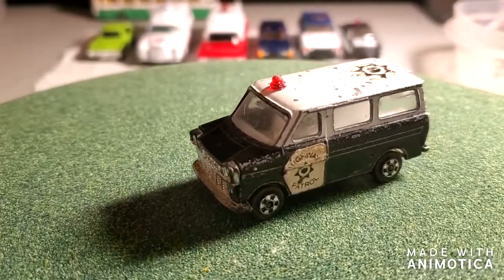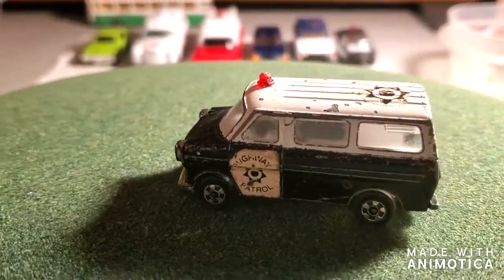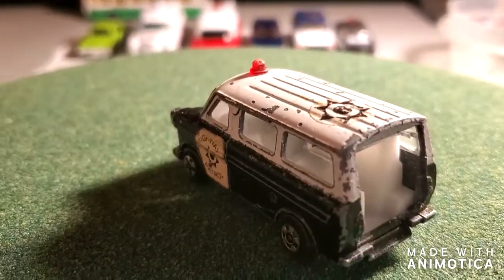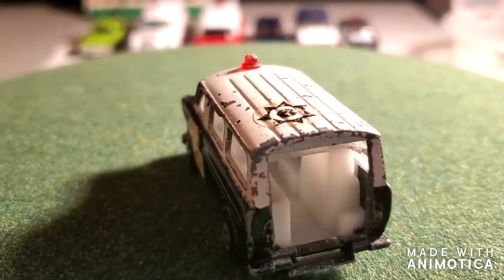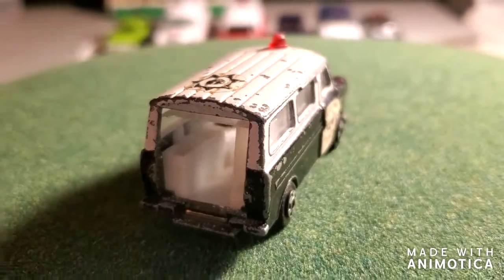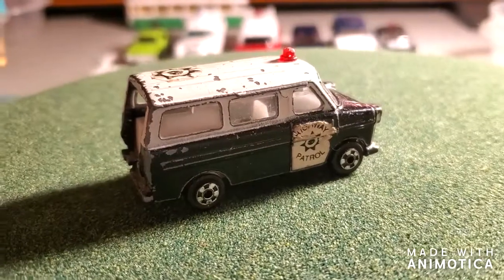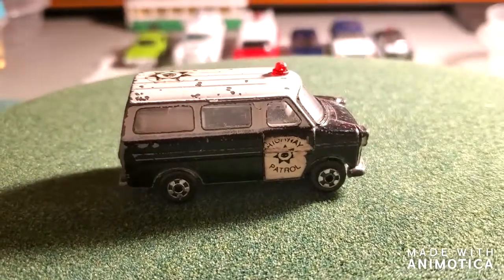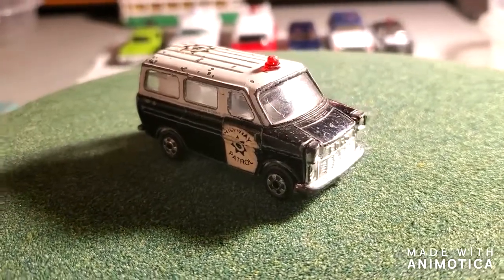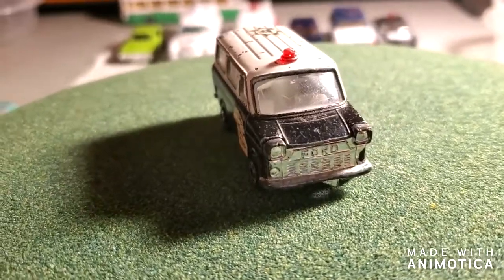Hello everybody, welcome back to another edition of Matchbox Marks Diecast Restorations. This project I'm going to take on this highway patrol van. I'm going to do the same black and white colors, but it's missing a door and I'm going to try my luck at making a door. I'll have to go on Google and see what kind of door this originally had.